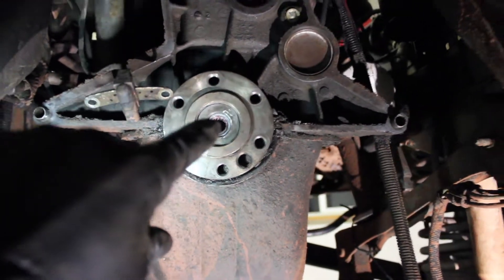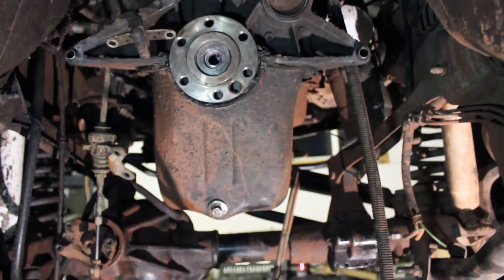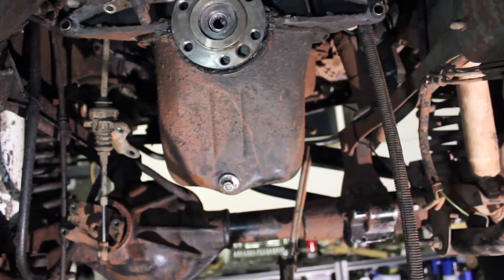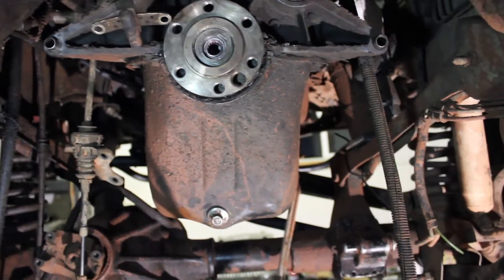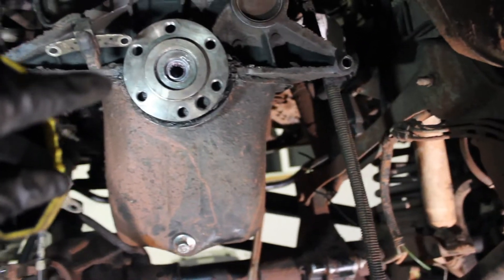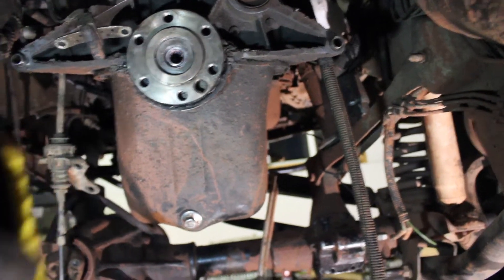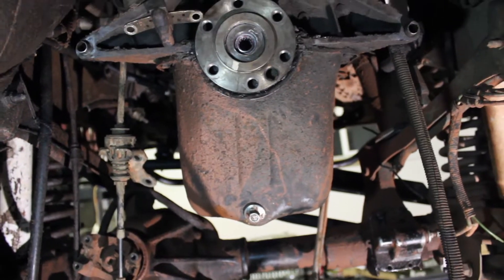I put in a pilot bearing right there — you can see it inside the back of the engine. If you have an automatic, it's not going to have a pilot bearing. I had a real hard time finding the right size and it didn't end up working. I ended up having to shave the outside race of the bearing and the inside diameter of the back of the engine, so I won't bother giving you the part numbers.